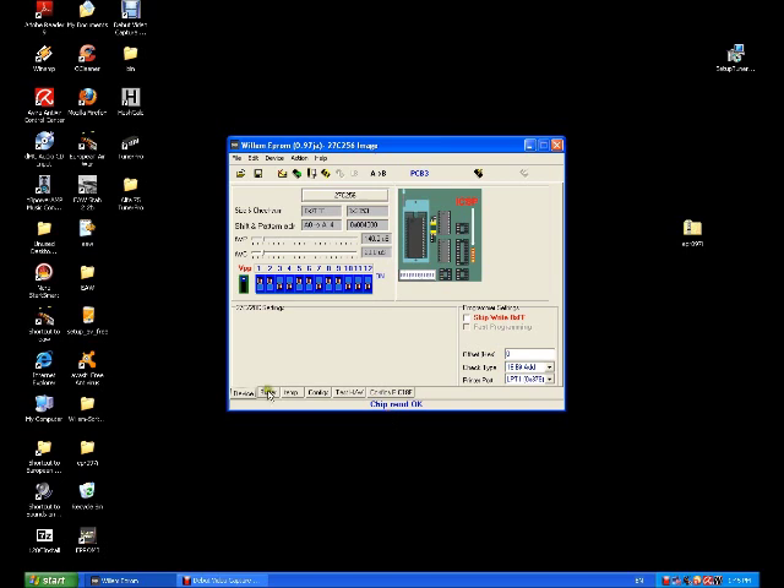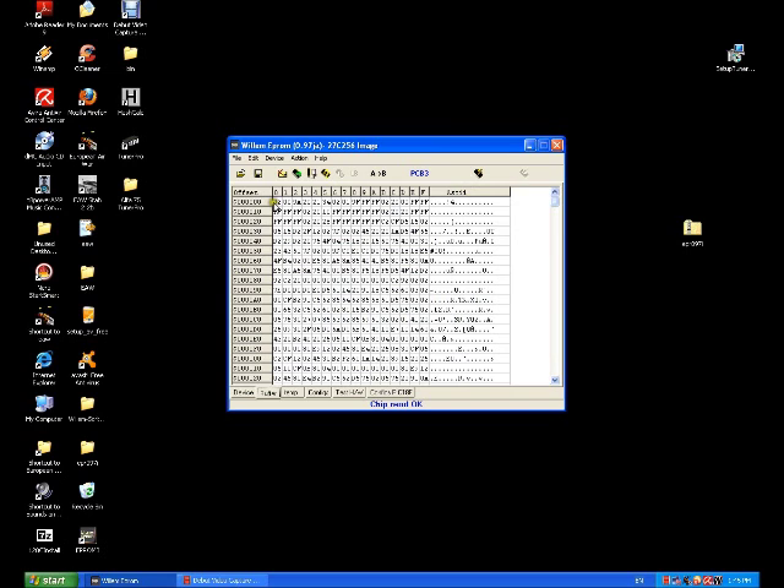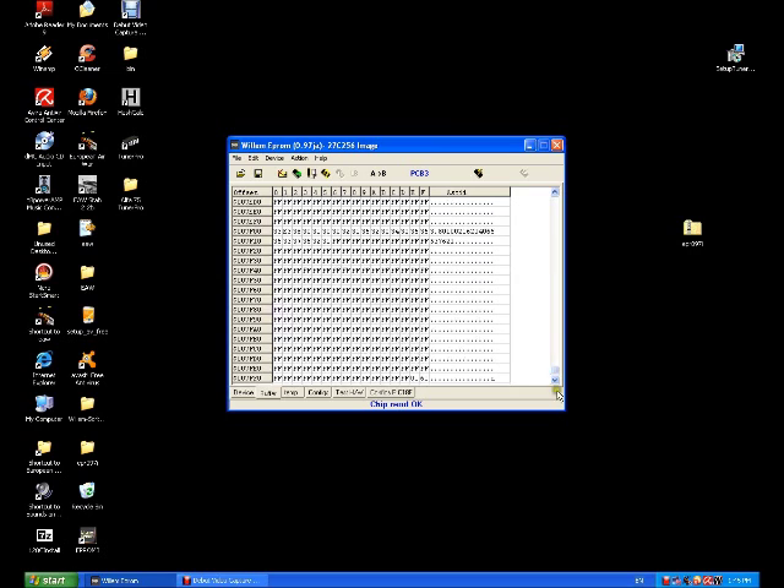Click into buffer — we can see the 020C starting hex, which tells us that it's probably read just fine. Scroll down to the bottom and see the FFs are just empty, which is completely normal.